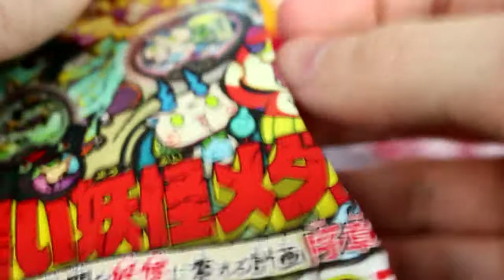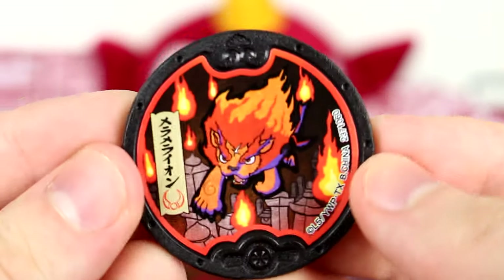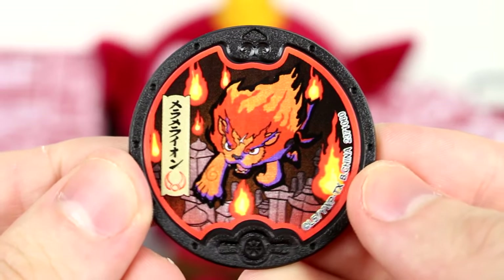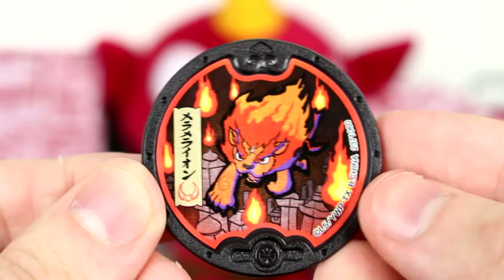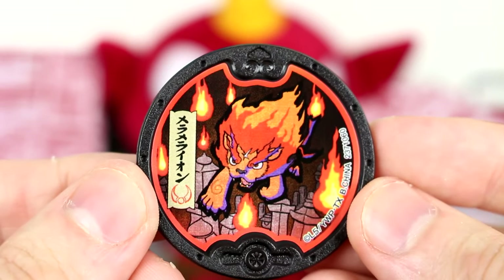Still pretty cool. There are also two Lost Medals, or as they're known, Hagure Medals. Our new medal here: Blazeon — Dark Blazeon, I guess I should say. I'm pretty sure this just translates to Blazeon. The issue is I can't really translate it because the writing is kind of different.